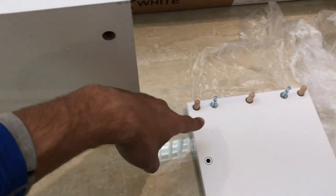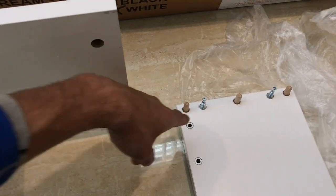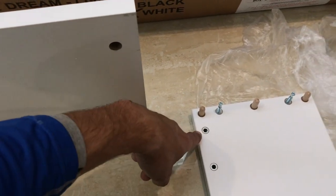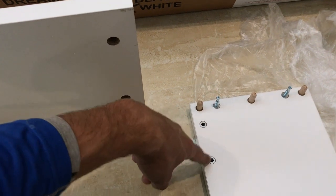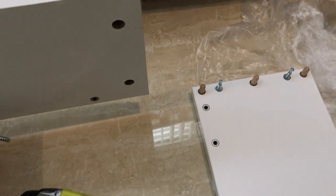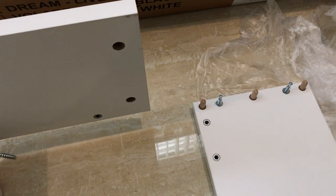These bolts here — the positions for these — don't worry about this model, but if your model has these, make sure that your model maybe has the additional chrome legs that attach to the corners. This particular model doesn't come with them.